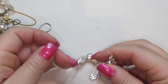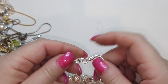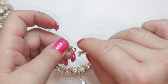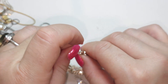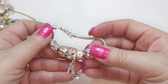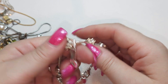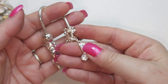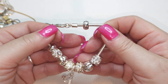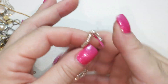Pretty bracelet — silver tone, very shiny, lobster claw closure, great condition, with beads you can probably take on and off. There is a stiletto with rhinestone charm. Looks like all rhinestones are here. There are different rhinestones on the beads. Really good condition.